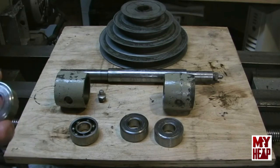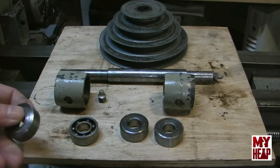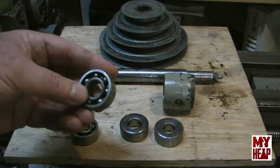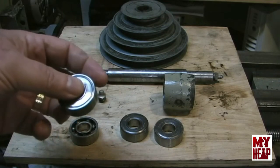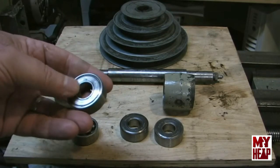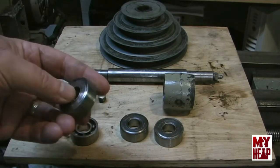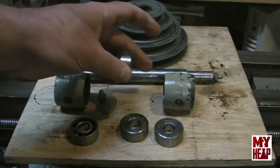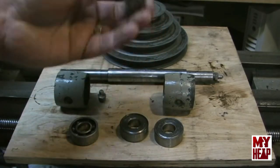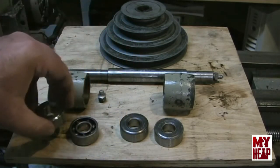I've discovered that one of these bearings is pretty rough and there's another one that's not much better — it kind of catches. So I'm thinking I'm going to replace these bearings. What I want to do is buy some sealed bearings of the same size, sealed on both sides, press them back into the castings, and just dispense with the grease since they'll be sealed.